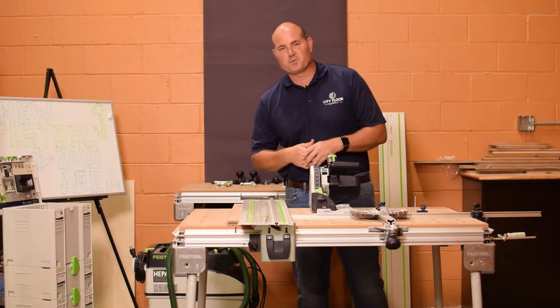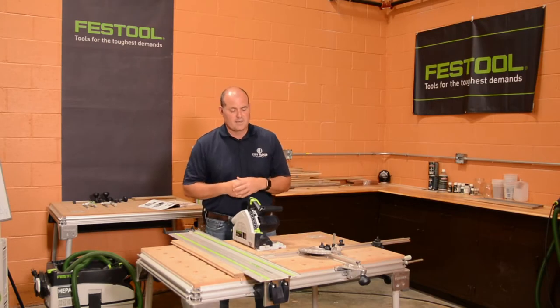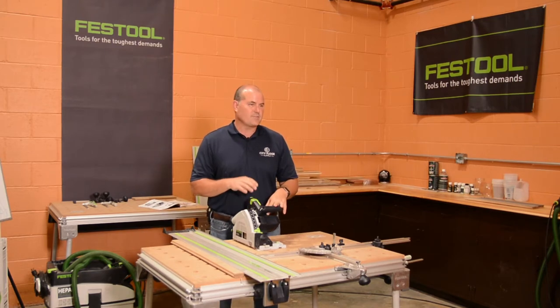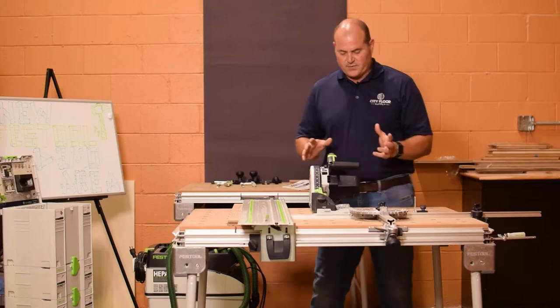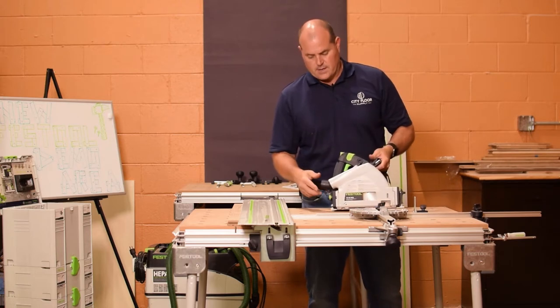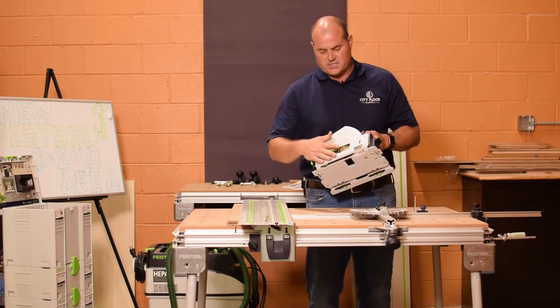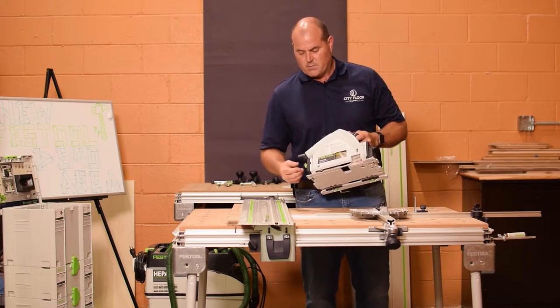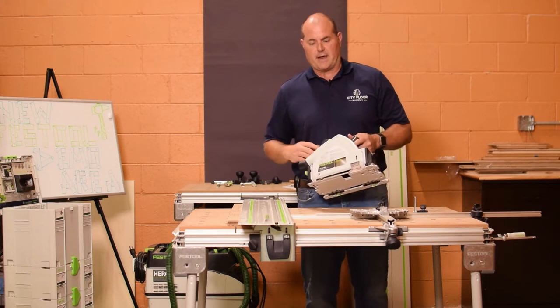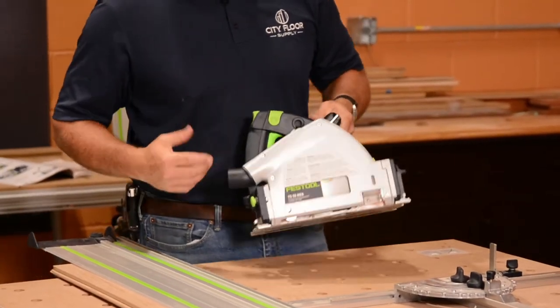Hi, Joe Glavin with City Floor Supply, back here again in our Festool demonstration area. Today we're going to discuss the TS55REQ. The TS55REQ is their corded unit. They do have a unit that is also this same size in the 55 millimeter but is battery operated, but the TS55REQ is corded.